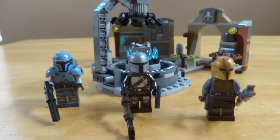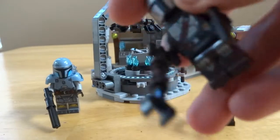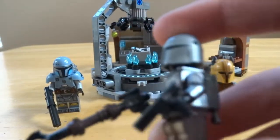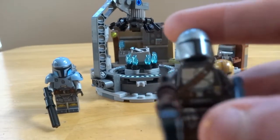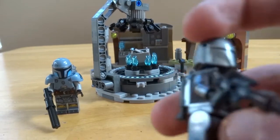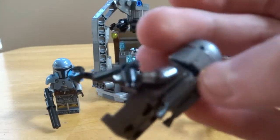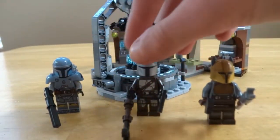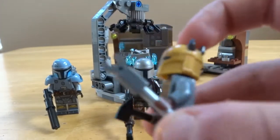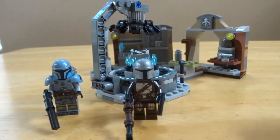Starting with the minifigures, first we have the Mandalorian in his Beskar armor. His jetpack is the same one in the Trouble on Tatooine set. He has his custom gun — nothing too special there. Then you have the Armorer with her hammer and pretty standard torso printing.